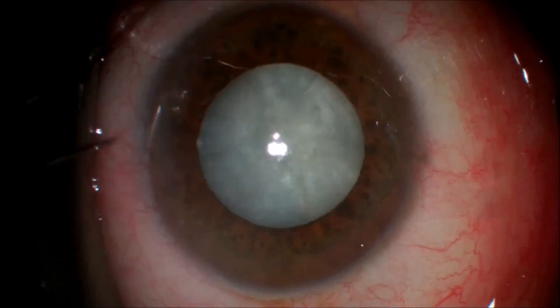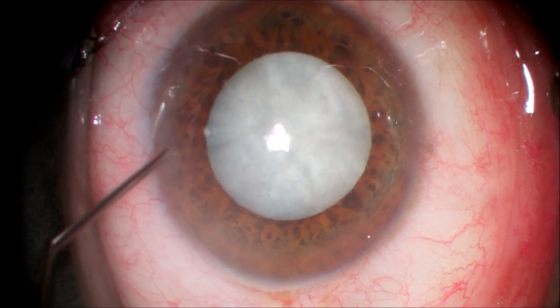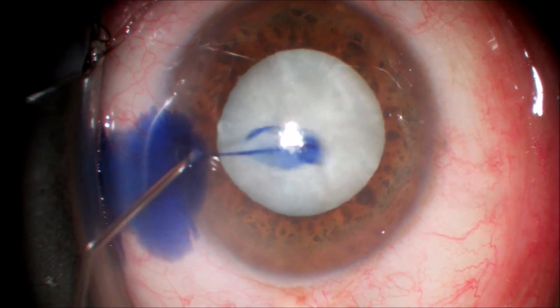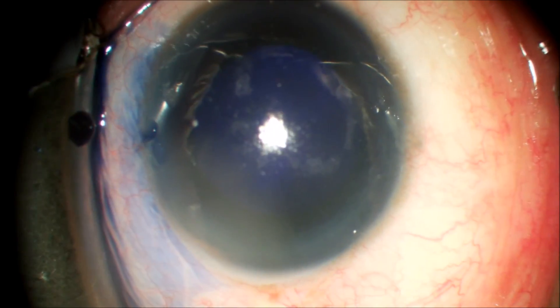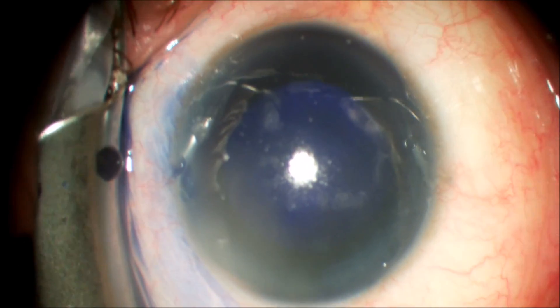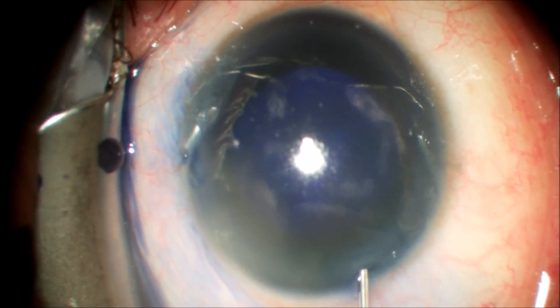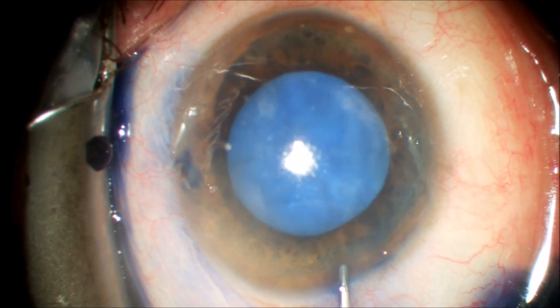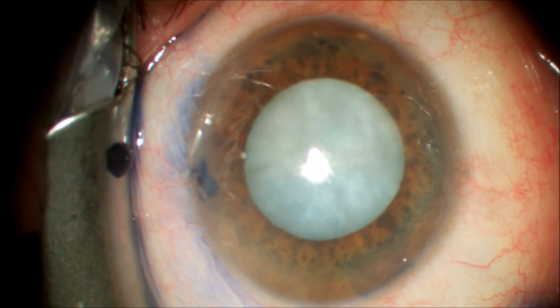We construct our single plane incision and we're going to inject the trypan blue in the side port. You can see this fully fills the anterior chamber and will stain the anterior capsule. After we remove the excess trypan blue with balanced salt solution, you can see how easily this is removed from the anterior chamber.